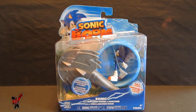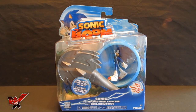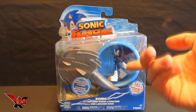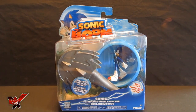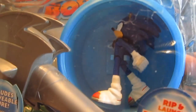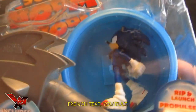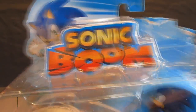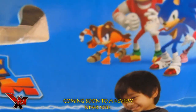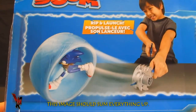This is Sonic with Ripcord Wheel Launcher. Now this is not the very first figure I got out of the Sonic Boom series — that credit goes to the Burnbot figure with another Sonic figure, which is pretty much the same figure as you're seeing right here. Let's take a look at the package real quickly. It includes a removable figure — rip and launch — Sonic Boom, Sonic in the game right there with sticks, and some happy Japanese kid rip-launching Sonic across a table.